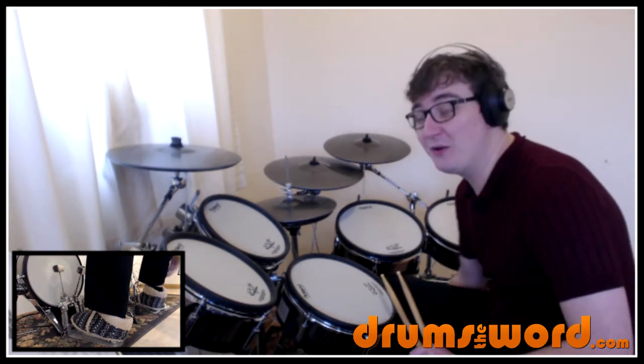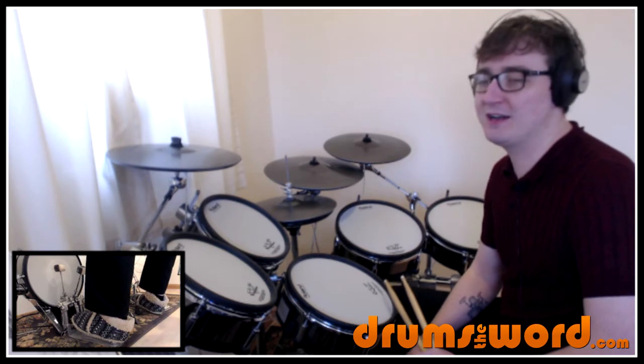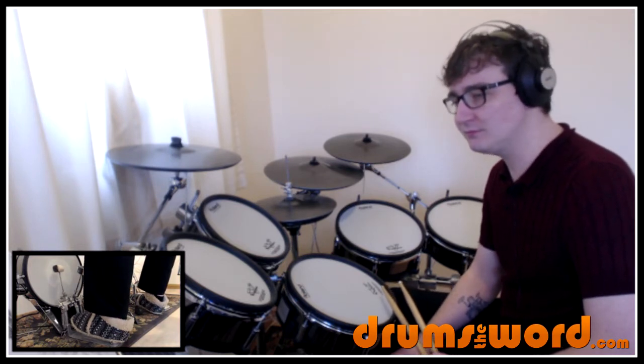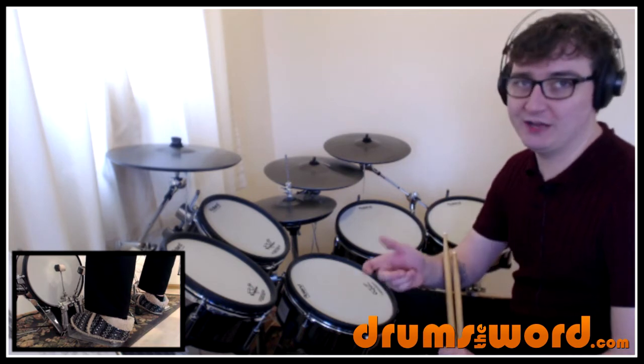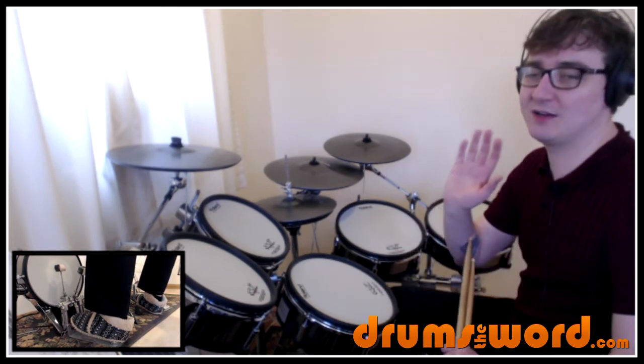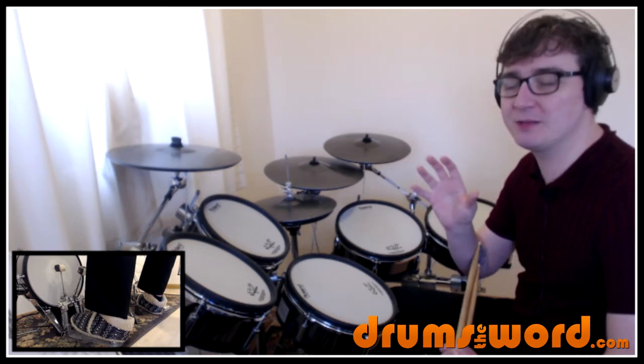Now as I said at the beginning of this video, the bass drum is so low in the mix it's really hard to hear. I had to find an acoustic version of this song where they turned down the vocals, so there was even less stuff going on, so I could really focus on the drums — and even then it's so hard to hear the bass drum.